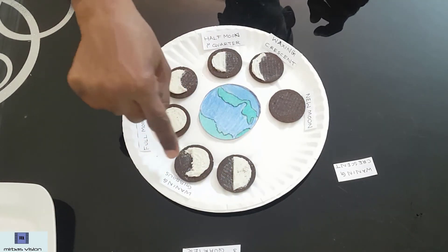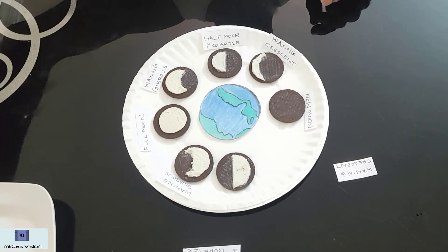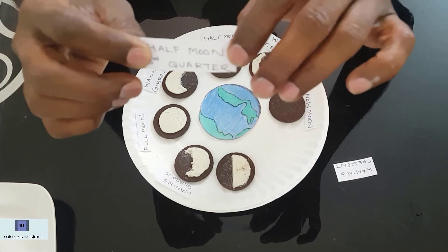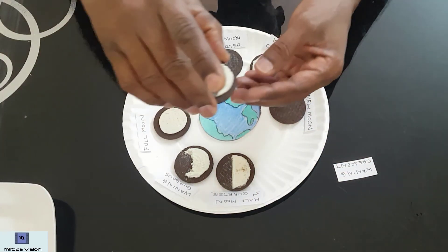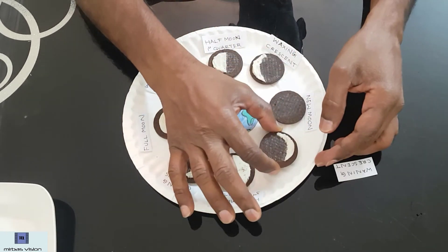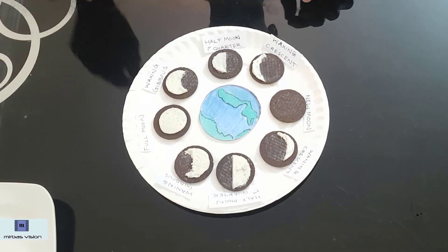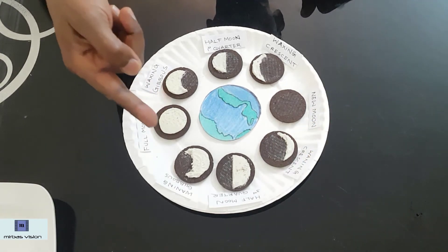Next comes the half moon, third quarter. After that, the waning crescent. We already talked about crescent moon. Before, we said waxing crescent; now this is waning crescent. These are all eight phases of the moon, starting from new moon, then going to waxing crescent, then half moon first quarter, then waxing gibbous, then full moon, then waning gibbous, then half moon third quarter, and then waning crescent.